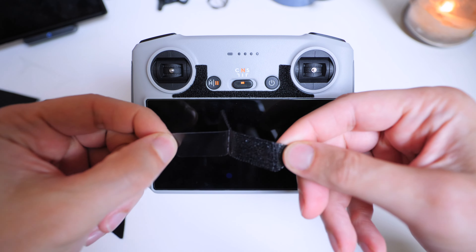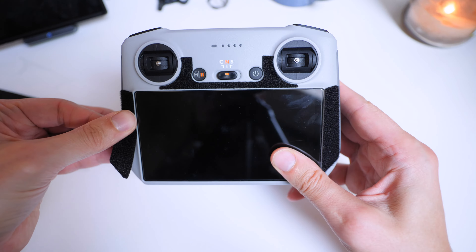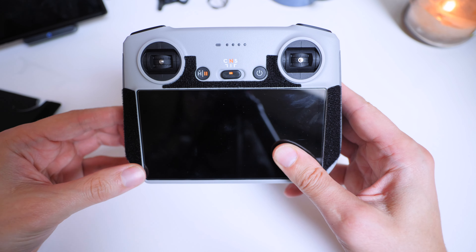So first piece, peel off, down — just peel that off. There we go.